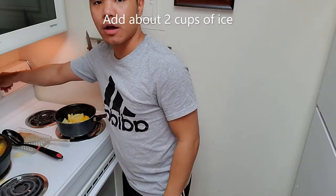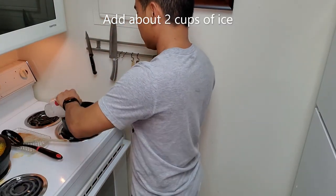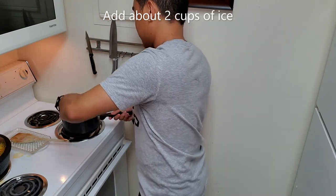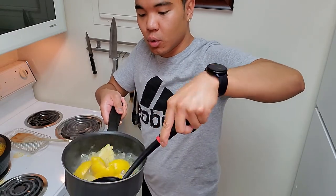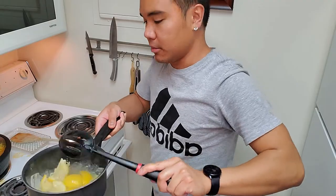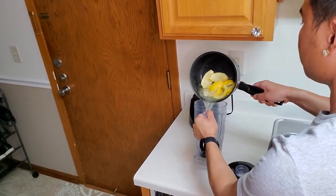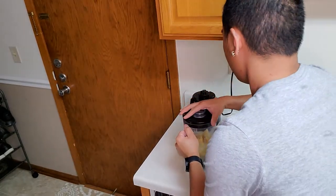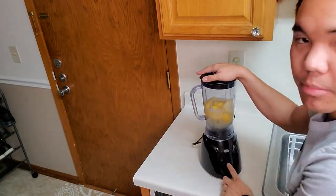Now I'm going to turn the stove off and I'm going to add some ice and mix it, because we need it to be cool enough so we can blend it up in the blender. So now we're going to pour it into the blender and we're going to hit the blend button.